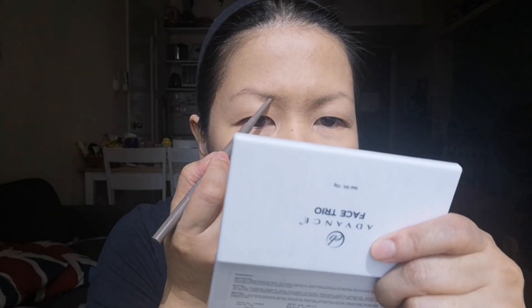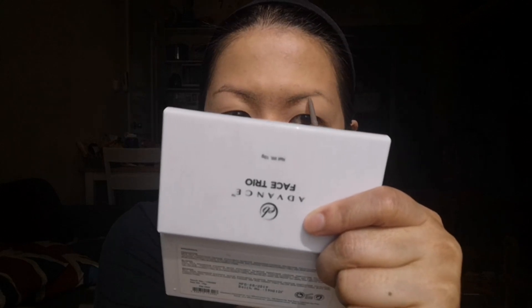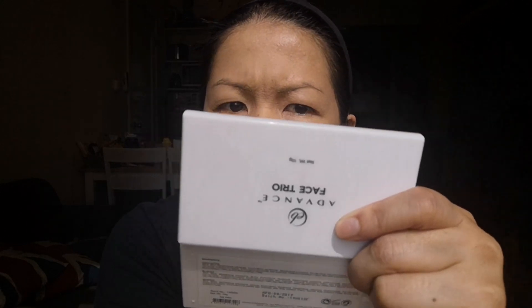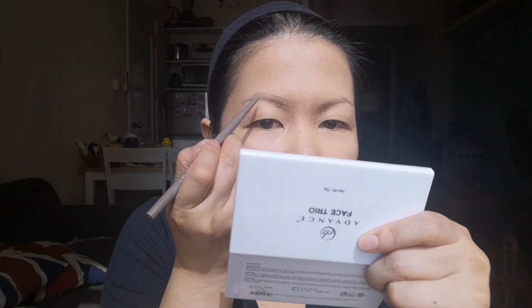So I'm just gonna brush my brows and draw — draw sa ilalim as usual. Draw. Tapos sa kabila. I have it in the shade... it doesn't say... oh, ash brown. Ash brown. Meron din silang shade na medium brown if you prefer a more brown color. Meron din non.